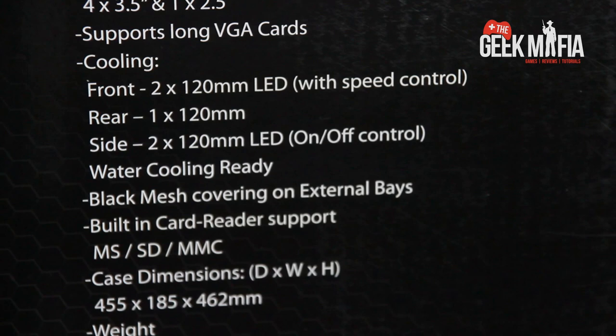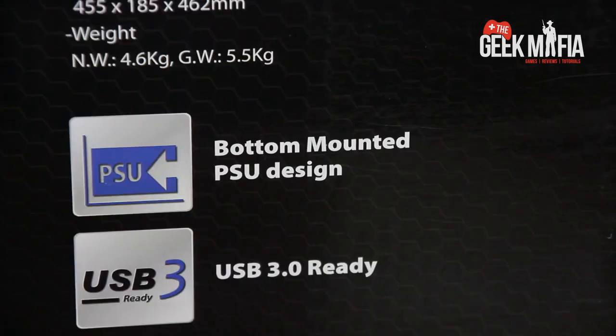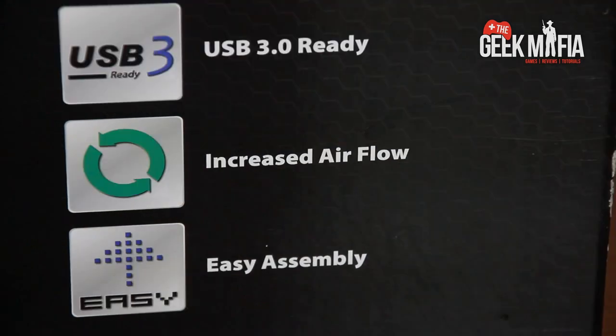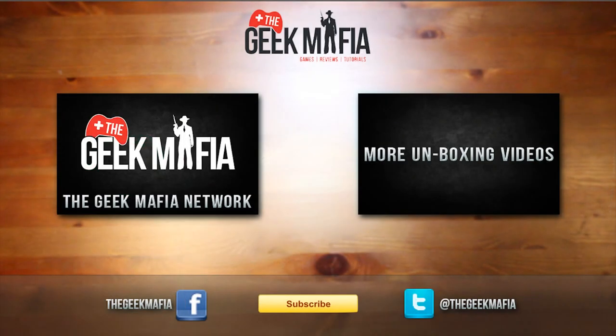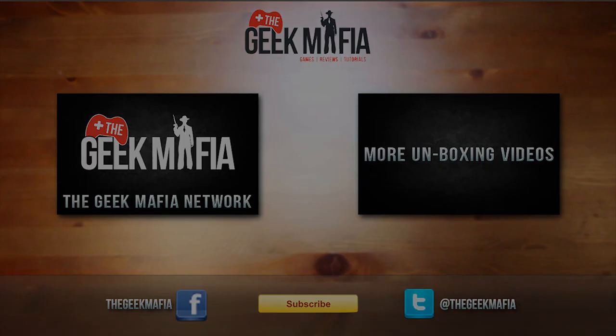So that was the unboxing of the Dominator Gaming Case by CIT. I'll probably do a follow-up video after I've finished installing everything to show you how nice the cable management is. Thanks for watching Tabletop Unboxing — please check out our other videos, check out the Geek Mafia Network, and please subscribe. See you later.